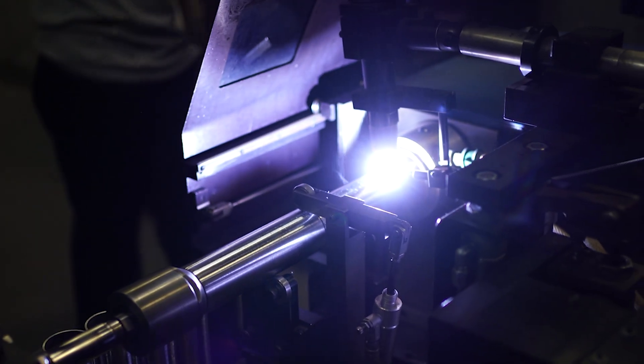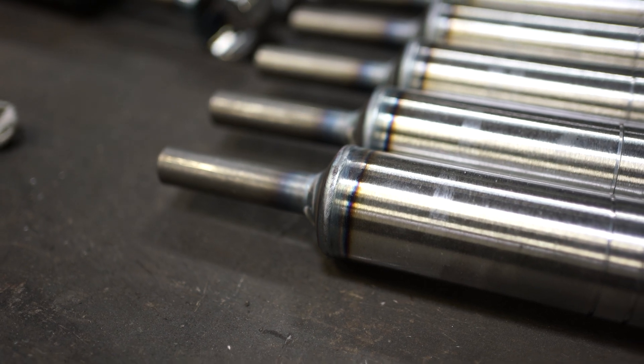The other way that we can close the tubes is by welding a cap on. We use a TIG lathe weld here and you can see that process.